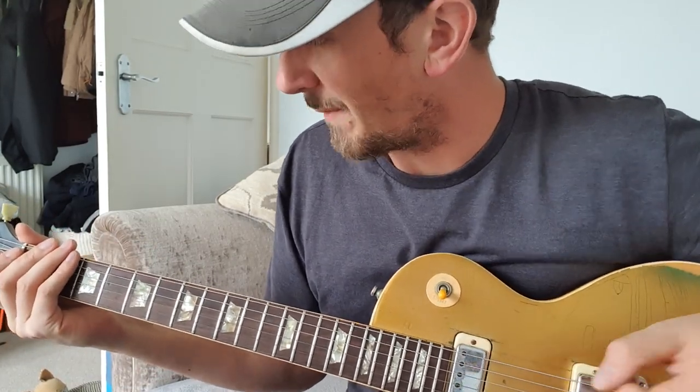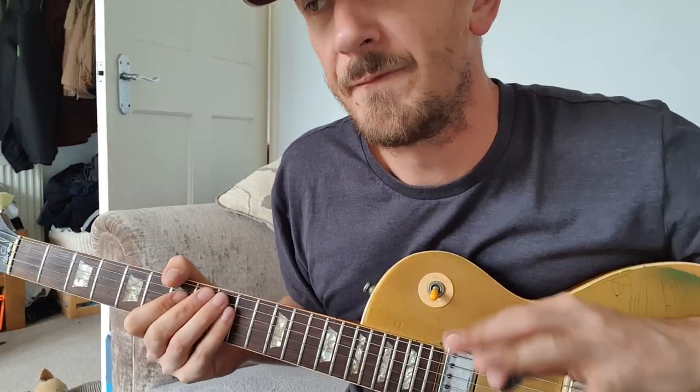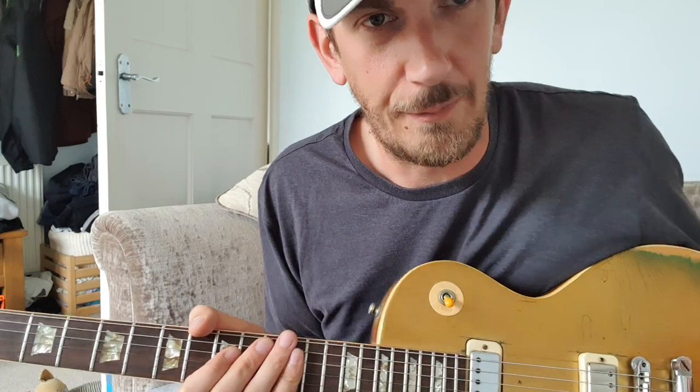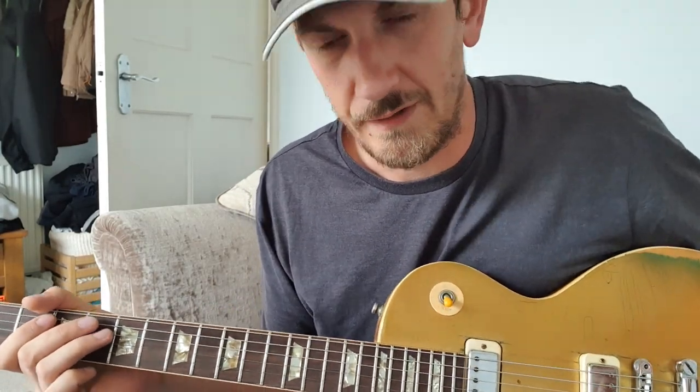And then obviously we go back into the bridge. So let's look at the chorus then. The chorus is a little bit more easier to play, really. Still got to get a nice rhythm going, but there's not as much groove as in the verse.